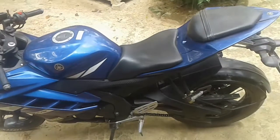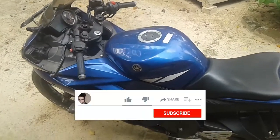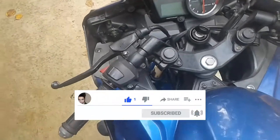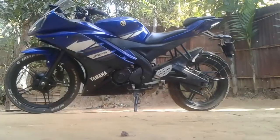Hi everyone, it's Queen B. In this video I'll show you how to remove your motorcycle fuel injector if it needs cleaning or replacing. Be sure to like this video and subscribe to this channel to see more DIY guides like this. Let's start.